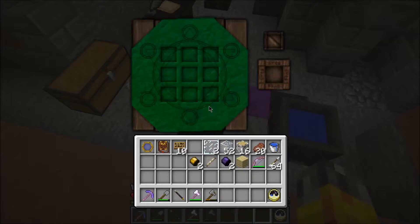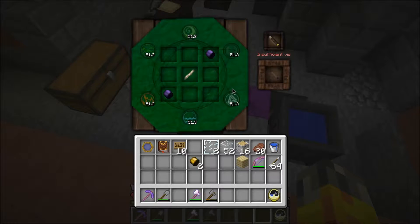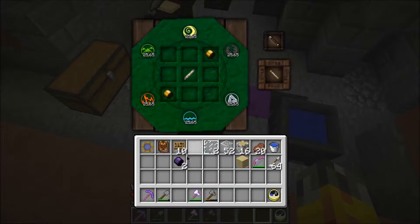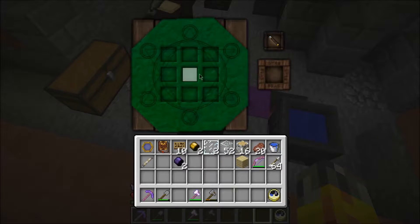The problem is that this recipe right here requires 51.3 Vis, which is more Vis than our wand here can hold - a capacity of 50. I was thinking, before I looked in the comments for the last episode, that we could do a workaround if I used gold. My theory was that it would cost less Vis, and it turns out it does. You'd end up with a gold-banded Silverwood wand with a capacity of 100, and then I could use that to make the Thaumium-charged one.